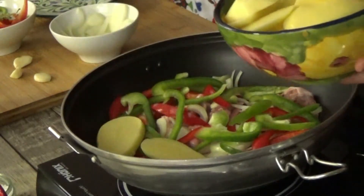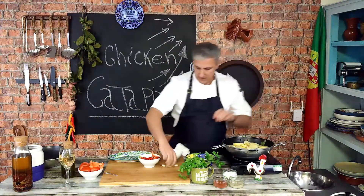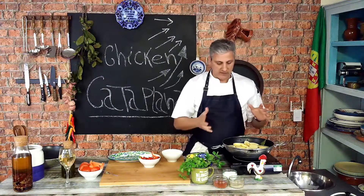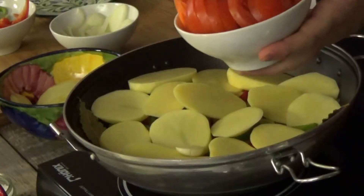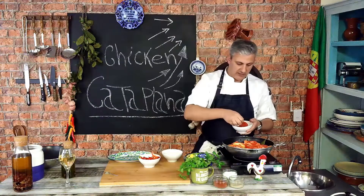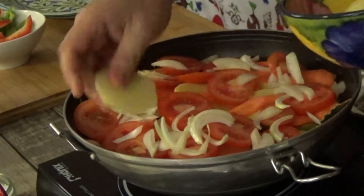Now we have our peppers in, and we need our potatoes as well. With the potatoes, we'll try to cover the stew. Then we add our bay leaves and garlic — you don't need to squash or chop them, they can go in whole just to perfume the dish rather than being something to eat. Now our carrots on top of that, and then our tomatoes — just spread them on top. This will all cook beautifully and all those juices will go down to the chicken and cook it perfectly.